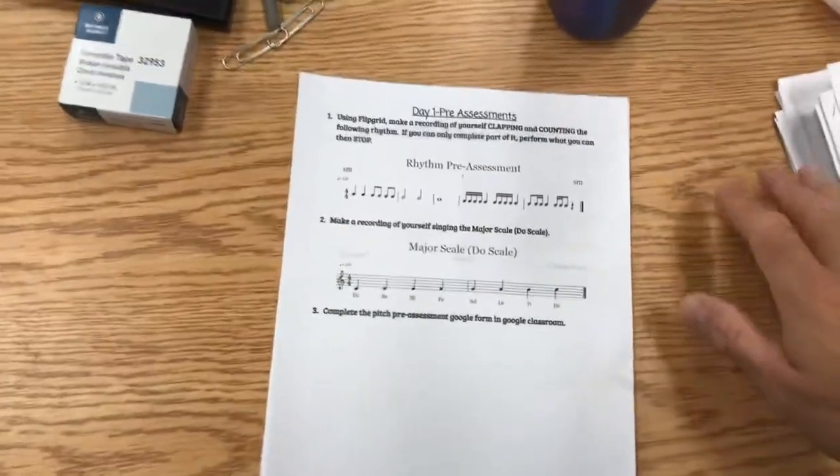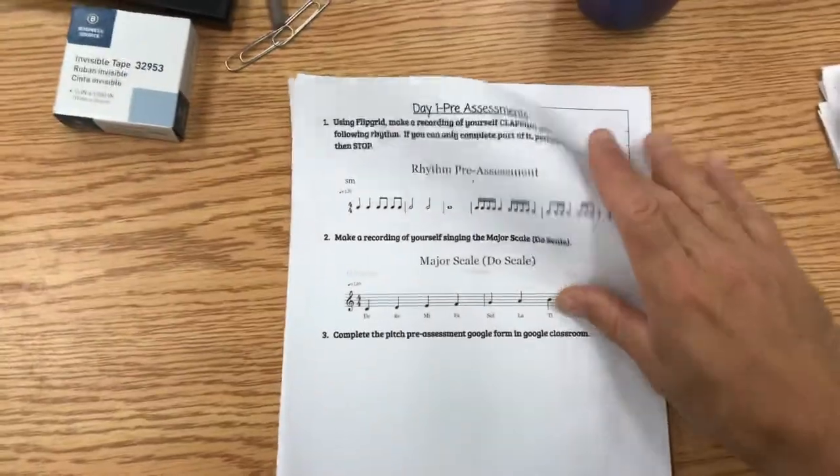We're going to go to your music literacy packets and turn past this page. This is the rubric for how you were scored, so we're done with that.